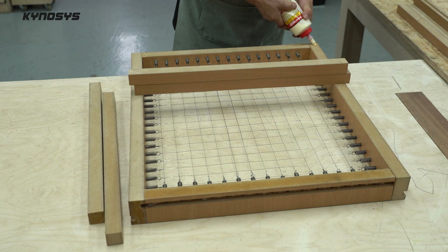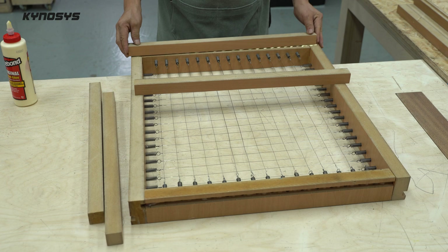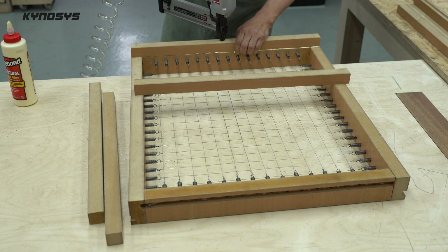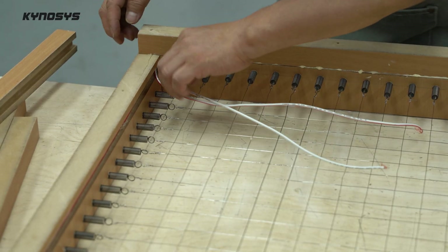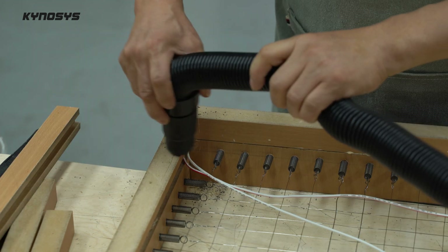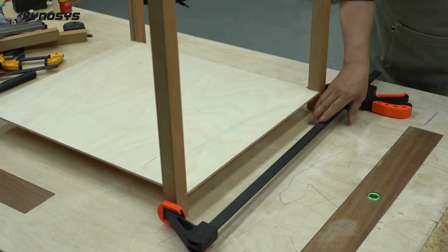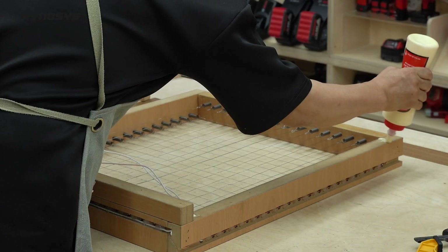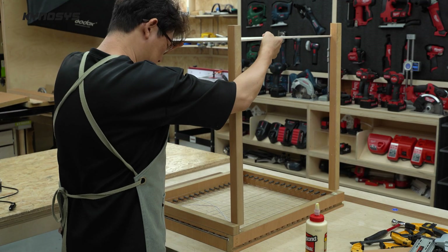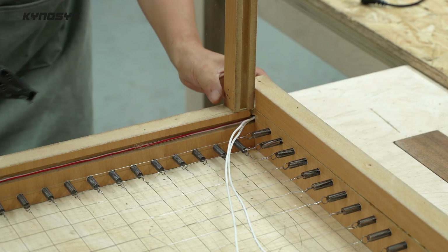To fix the legs, attach intermediate wood, and fix the legs. I didn't pay much attention to the finish because it is a work to be used outdoors.